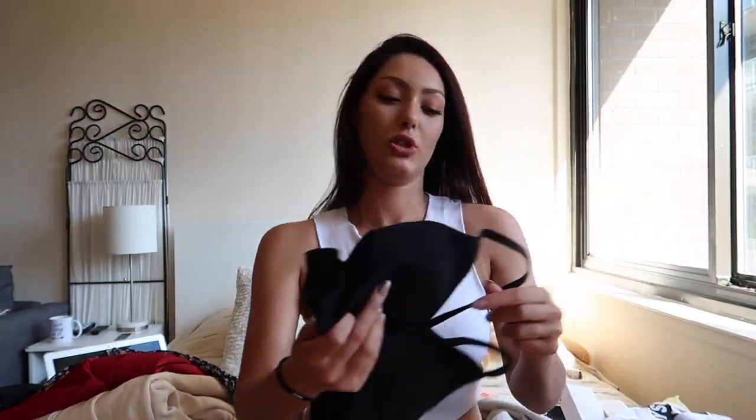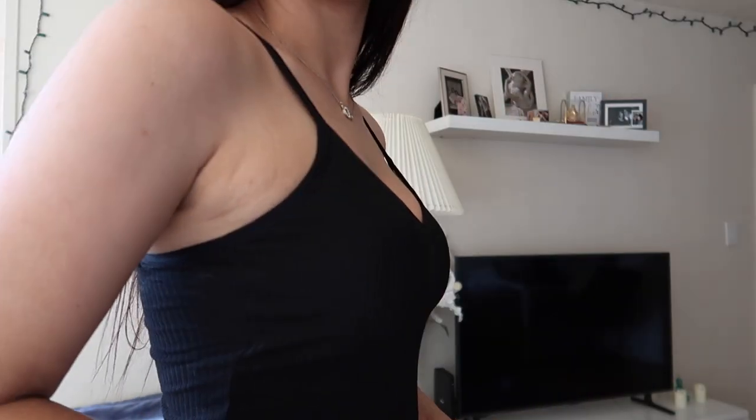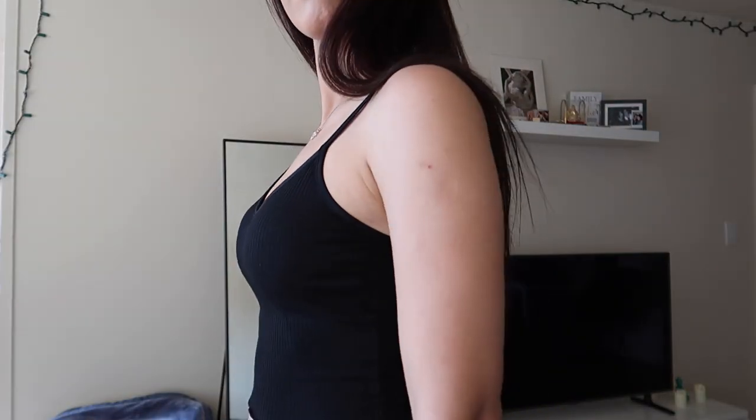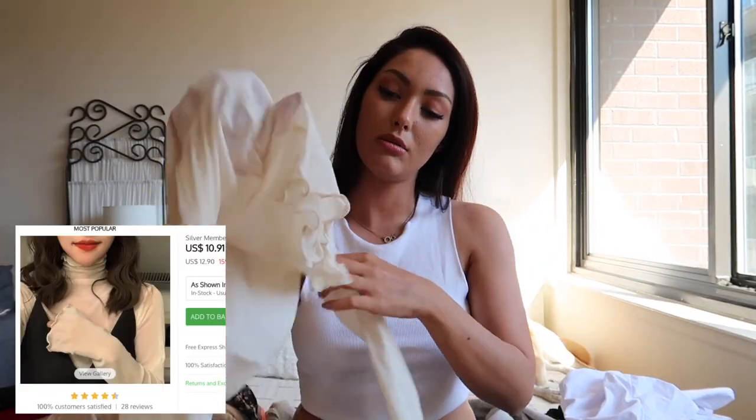The next item is this crop top — I thought it was a little different because it has a cross back, which is perfect for summer. Again, it has padding inside but you can take it out and wear it as is, or wear your own bra to match. The third item I have is this transparent piece that you'd wear inside of a knit top.